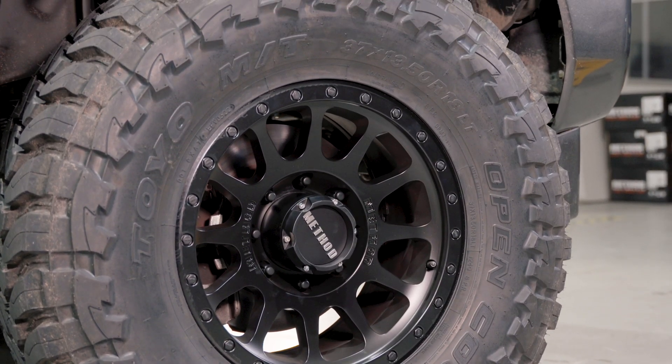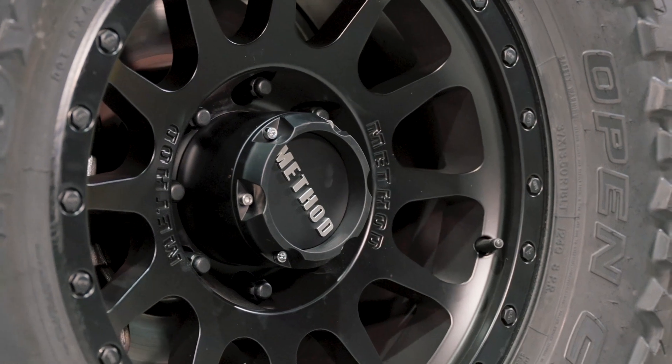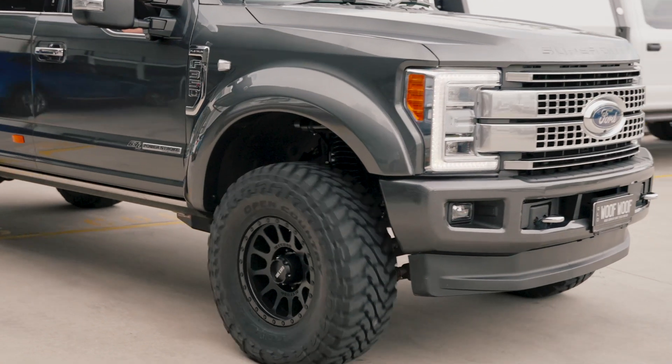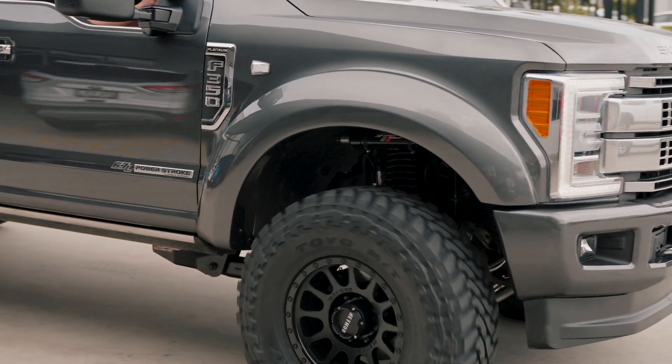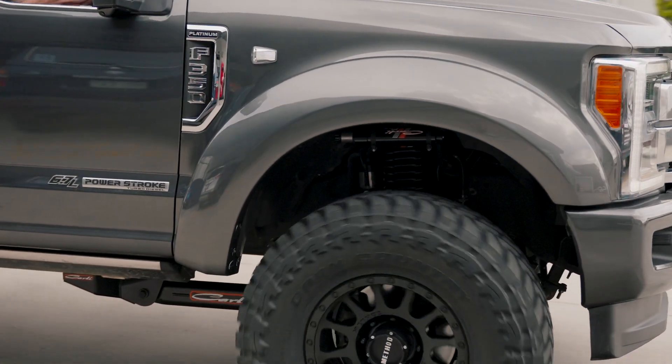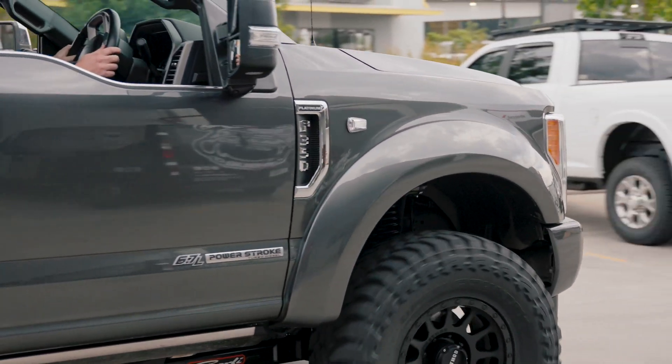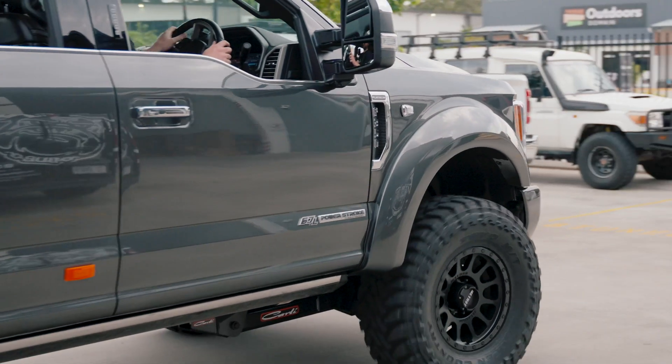The wheel and tyre combo on Isaac's build is a Method 305 NV, an 18x9 Neg 12 offset. We've also gone and swapped out the lip bolts around the outside of the wheel for matte black ones, which is becoming a bit of a tradition here for some of the Big Dog customers. We're loving the difference every customer's choosing to go with on the visual aspect of these builds.